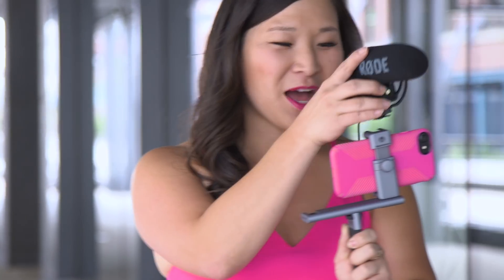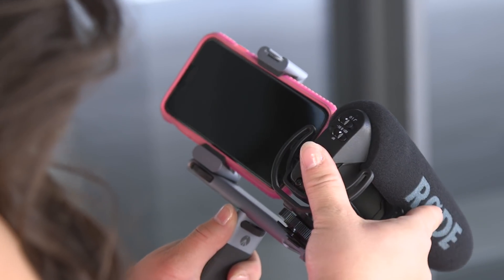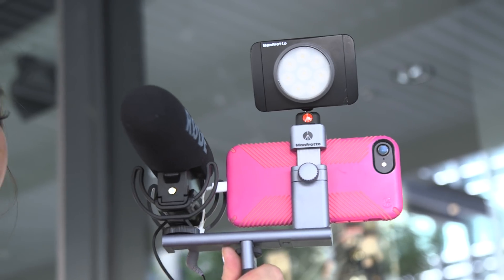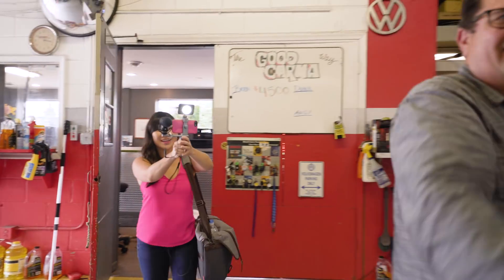You can mount the microphone on top of the camera, to the side, or upside down — your choice. Same thing with the light. You've got quality audio, a solid light source, a portable camera, and access to the internet. Now we're in business. Having the option to add multiple camera accessories to your smartphone setup really helps you take your mobile production to the next level.